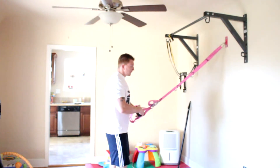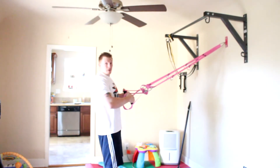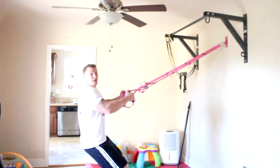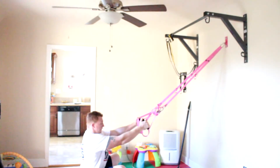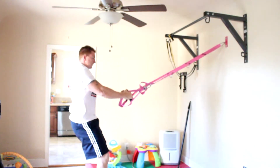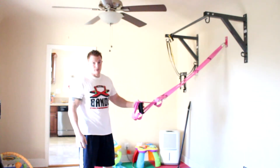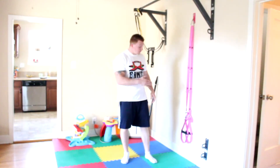For more of a cardio leg workout, you just do jump squats — lean back, come down, and jump. You can do as many exercises as you want.